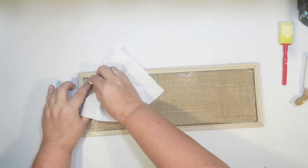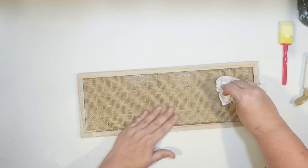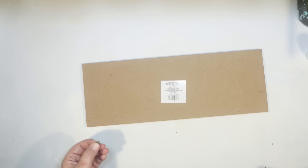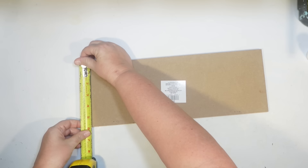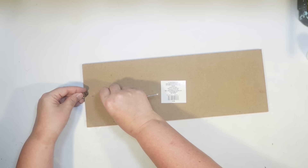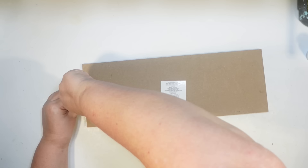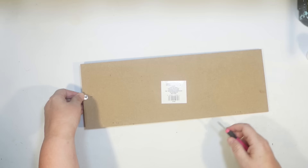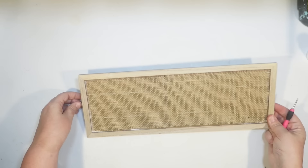I put a nice coat of Mod Podge all over and then just laid the burlap on there, using a paper towel to kind of dry that off. They have little paint sponges in variety packs with all different kinds of paintbrushes now at Dollar Tree — it's new, I think it's a good deal. For the hanger I'm going to switch it to vertical. I always save the little hangers off Dollar Tree signs, find the center, and just screw it into the back. Then we can go ahead and decorate this with sand dollars.